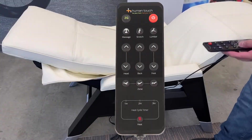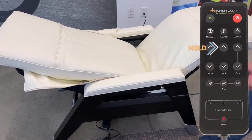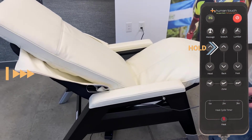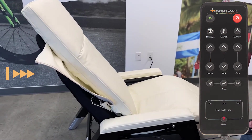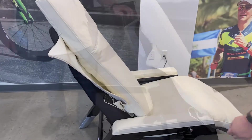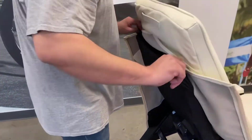Using the remote, raise the backrest to the upright position. Slide the top of the body pad over the headrest frame.